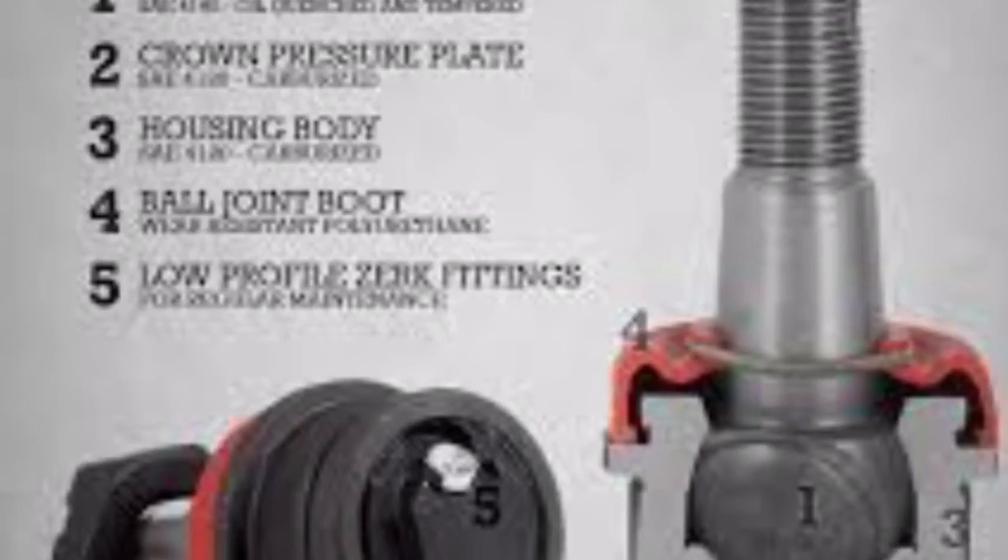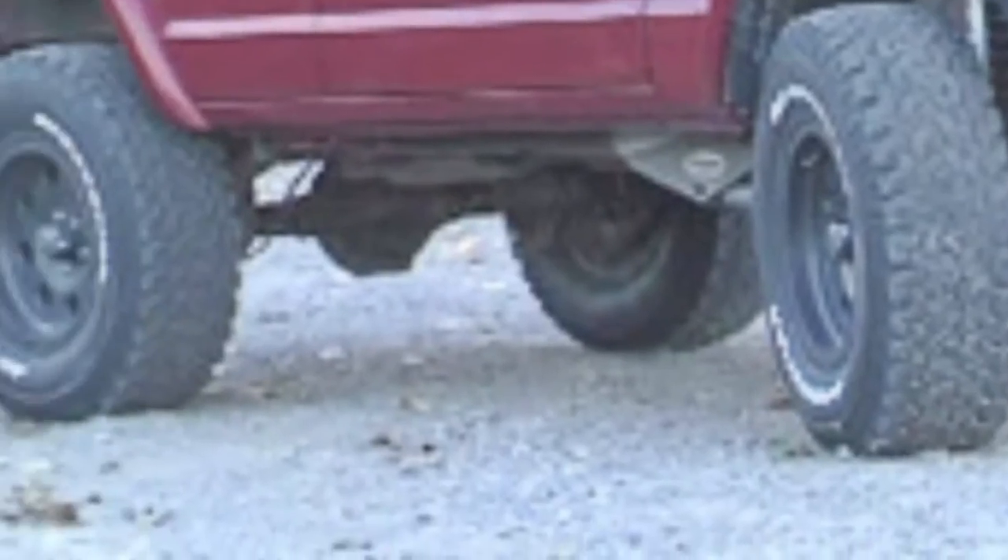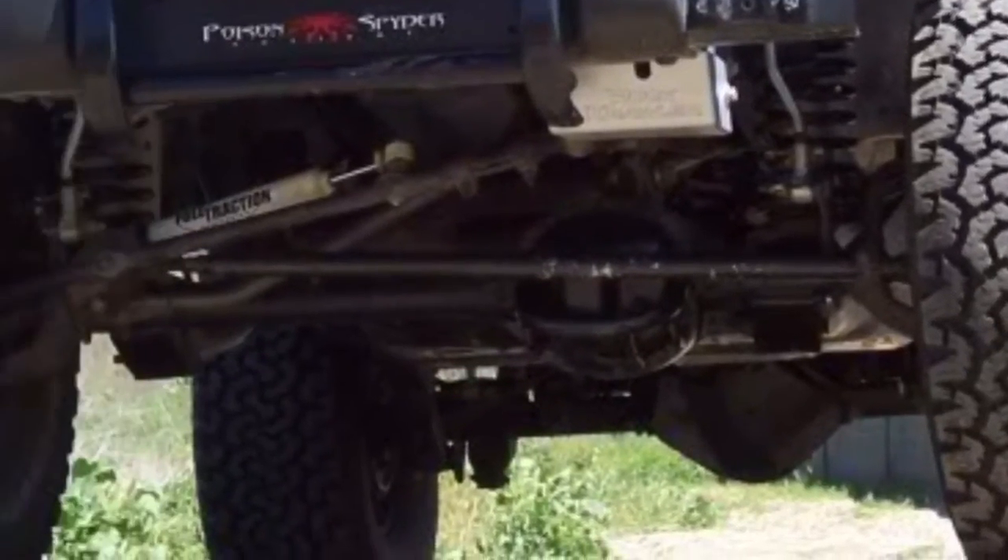Brakes right here, I got ball joints upper and lower. I'm going to mount tires on some wheels, slap them on — 33 12 and a halfs.